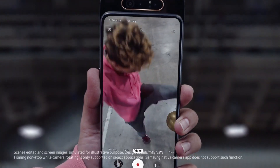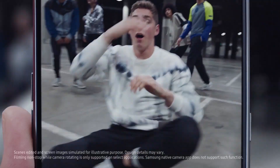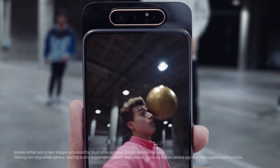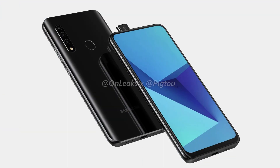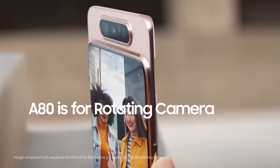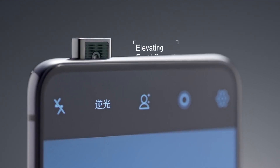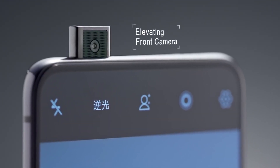For the first time ever, I am recording a video and I don't know what the name of the smartphone is — I don't even know what I'm going to title this video. Now coming back to the actual smartphone, it's the first Samsung smartphone with a normal pop-up camera. The Galaxy A80 had a weird rotating flip-up camera, whereas this is the first Samsung phone to have a normal, everyday pop-up camera, similar to what was present on the OnePlus 7 Pro.